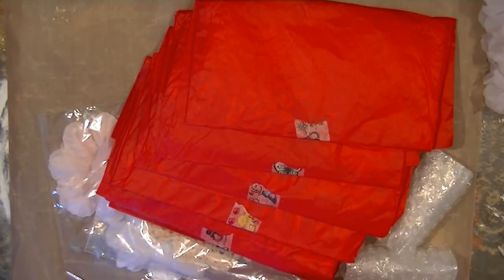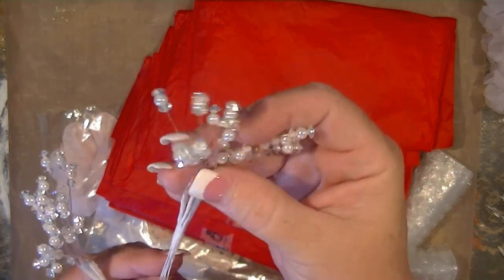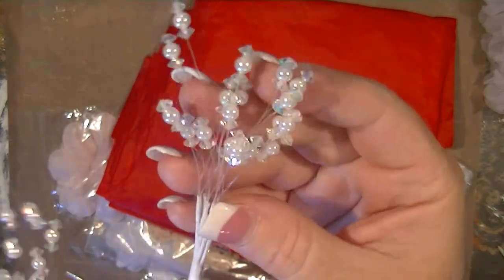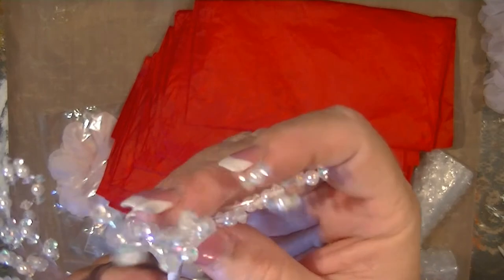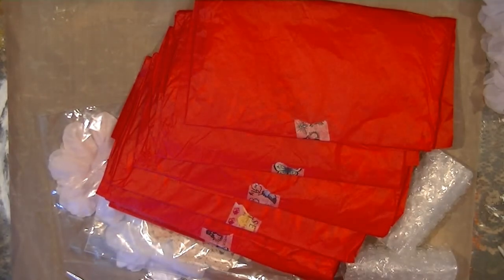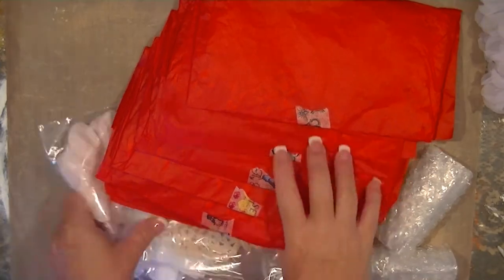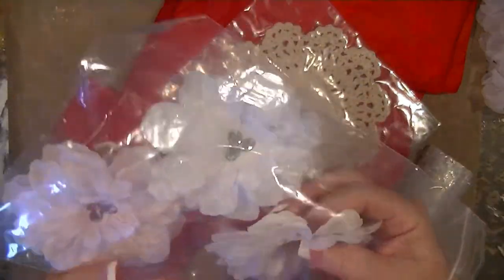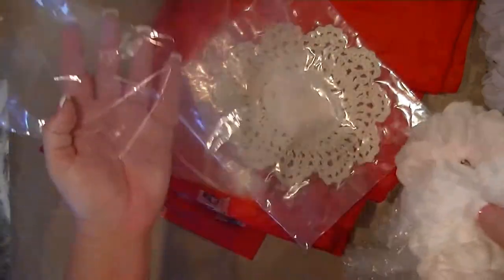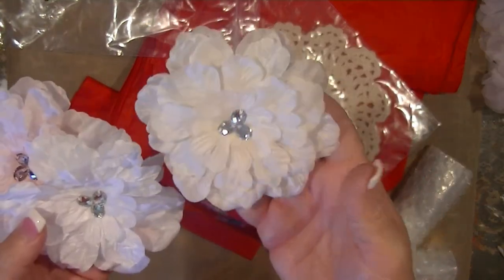Look at these little — whoops, I am tearing it. Wow, these are different! Kelly showed these on her channel and it was really hard to tell what they are until you have them in your hands. Very different, very nice. These beautiful flowers — I think I'm going to be using a couple of these on my project. I don't know what this is — crinoline maybe? Crinoline flowers with the little bling center.